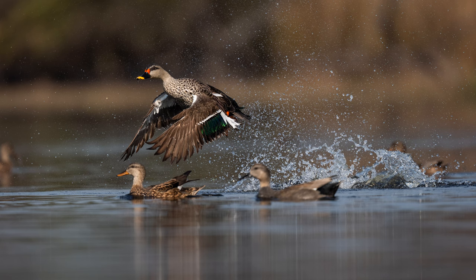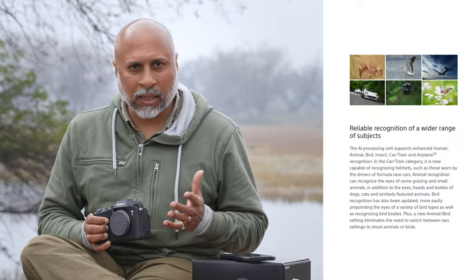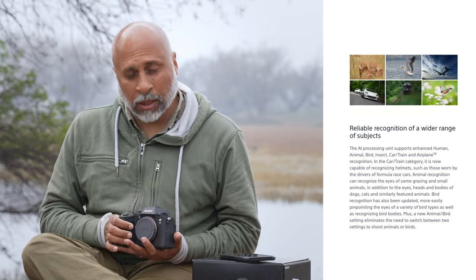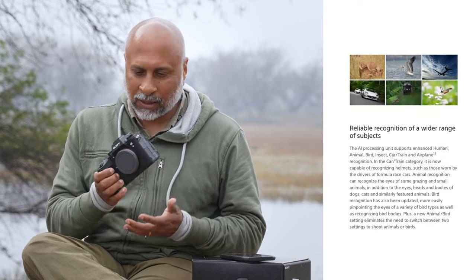The autofocus and tracking, especially subject recognition, supports a wide array of subjects — people, animals, birds, insects, cars, airplanes. They've introduced many various subjects that can be recognized with AI.